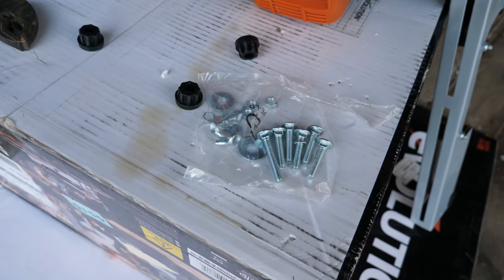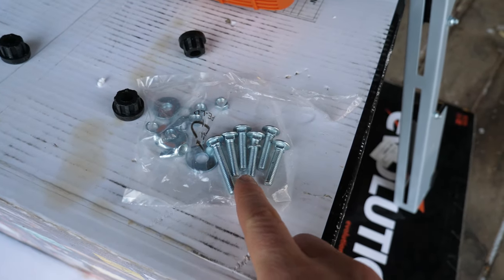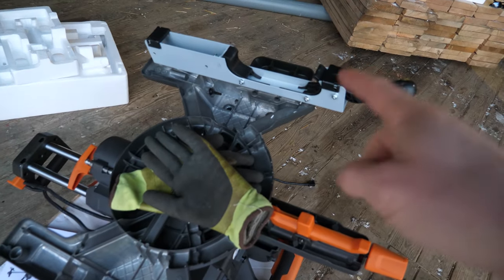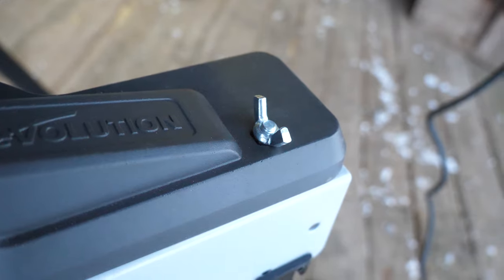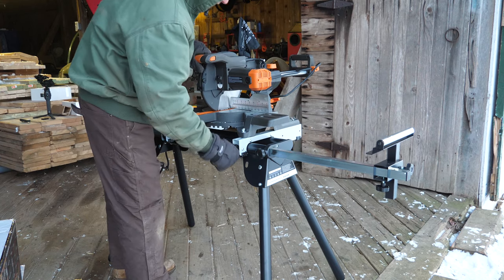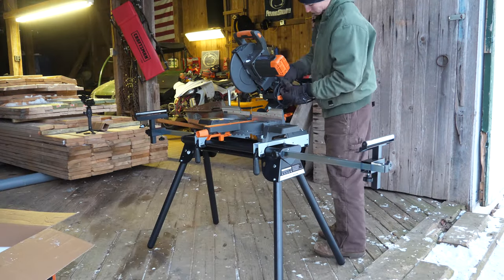The only hiccup I hit during installation was a pretty minor one. I was supposed to have four short bolts and four long bolts, but I got five shorts and three longs. Those are to hold the brackets for the stand onto the bottom. The short ones barely catch the threads, but it could be worse.